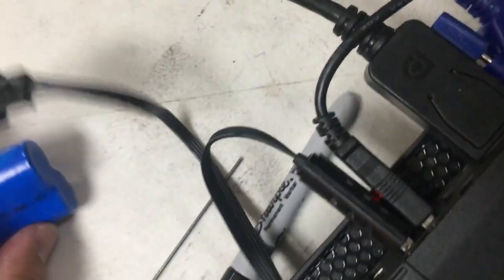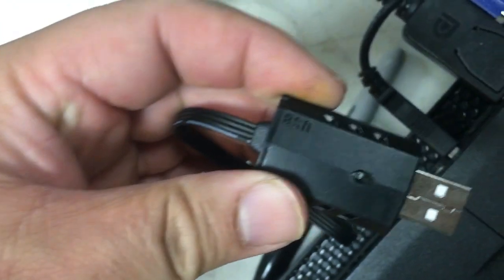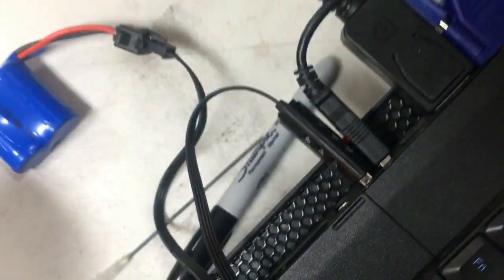There's a USB light that indicates whether charging is complete or not. Right now it's red, so I guess it just started charging.